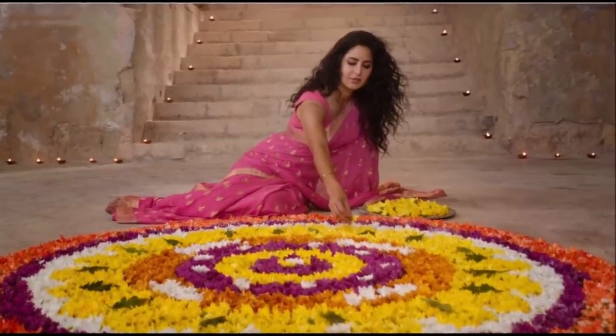Hey guys, welcome back! My name is Smitha, welcome to my channel. In today's video I'll be recreating Katrina Kaif's look from her latest movie Bharat. She's a very popular Bollywood actor. I got so many requests to recreate this particular look in her beautiful pink saree, so I'll be showing you both hair as well as makeup. If you're ready, let's get started, and if you're new here please take a moment to subscribe.